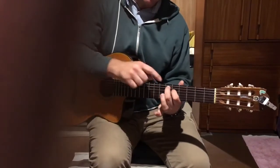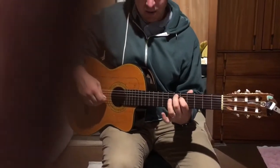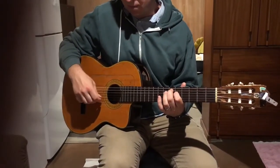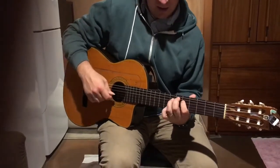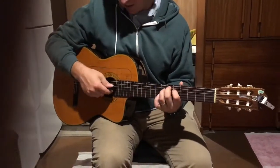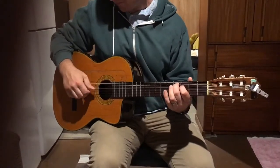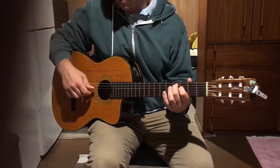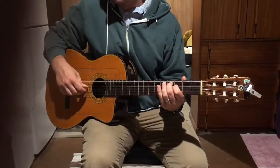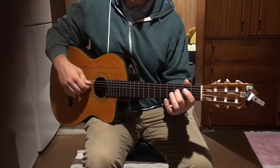We go down to frets six and five, and then that pattern happens again. The first half is the same, and then we're hammering five to seven on the D string, and then E string open. Next is a four and three on those strings — same pattern as the first chord: thumb together, thumb, index, thumb, thumb, middle, thumb, index, thumb — and then down to third fret on the D string.